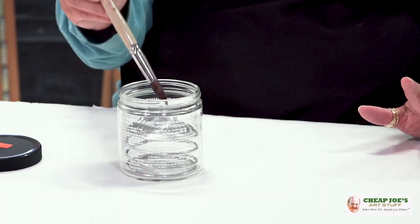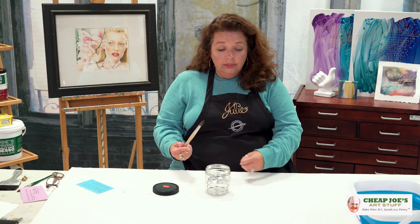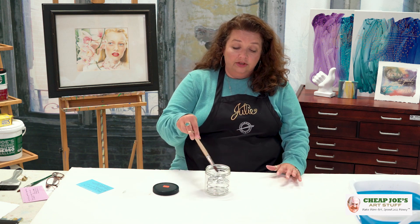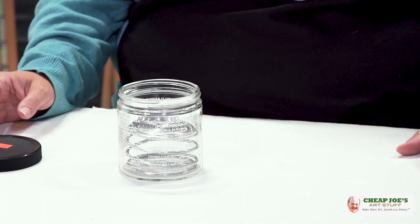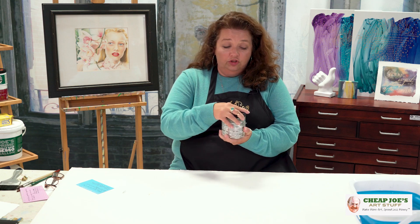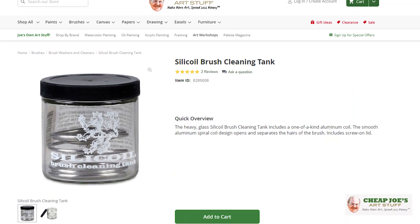It's a little easier on your brush and gets it clean quickly. With oil, the sediment will fall to the bottom. You can take the spring completely out of the jar, dump it, and clean it. This is just a few bucks — a great little deal. The lid seals tight so you don't have to worry about off-gassing or fumes.